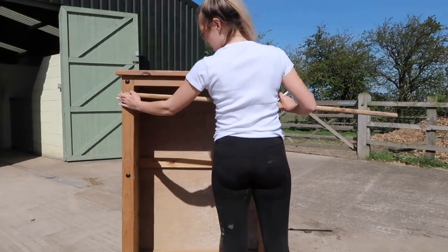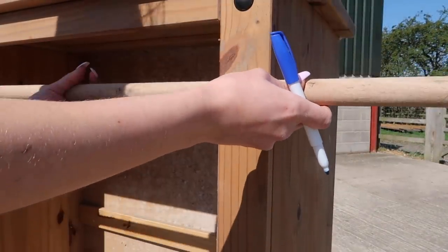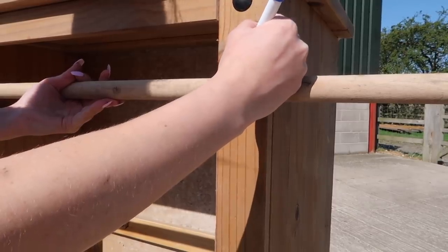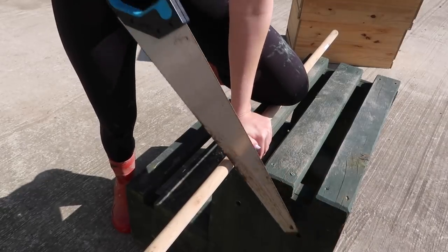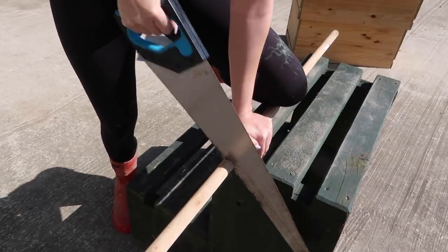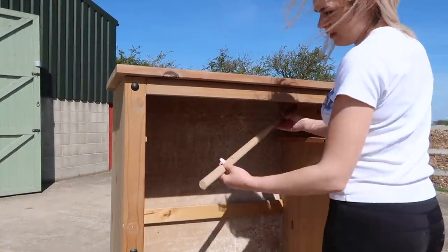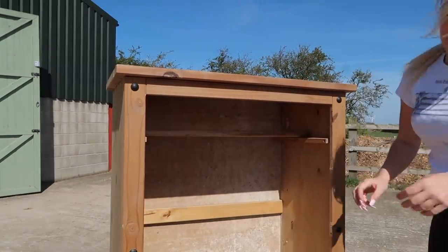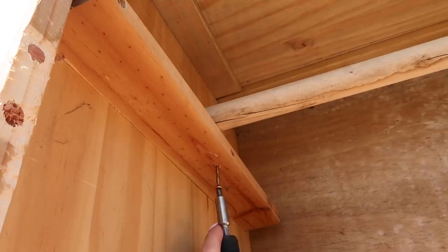So I measured my broom handle length for how long it needed to be to attach — just under the length of the drawers, though obviously it depends on how you're attaching it. Then I checked that the length was okay and made any adjustments. Luckily I'd got it right the first time — always measure twice and cut once. Then I screwed in the pole just so it was nice and secure.